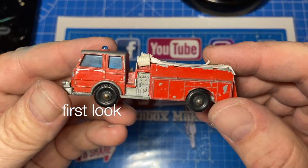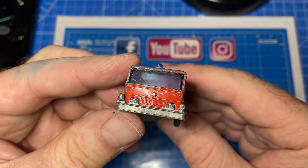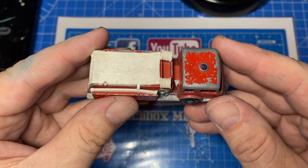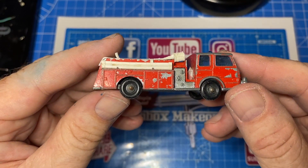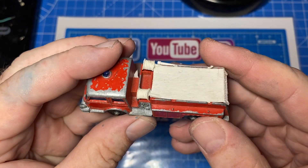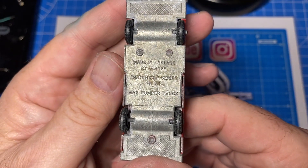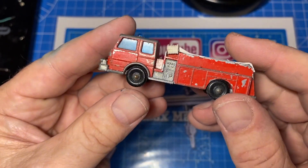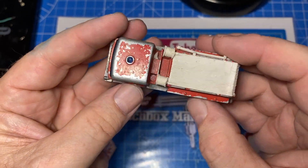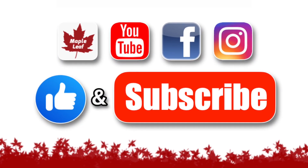Hi everybody, and a warm welcome back to Maple Leaf Matchbox Makeovers. I'm Andrew, and on the bench today is a 1-104 scale Matchbox Fire Pumper Truck. You can see the paint is badly chipped and worn. On this one the windshield has suffered as well, but mainly it's the hose assembly on top that's broken and bent and missing a ladder. What to do?